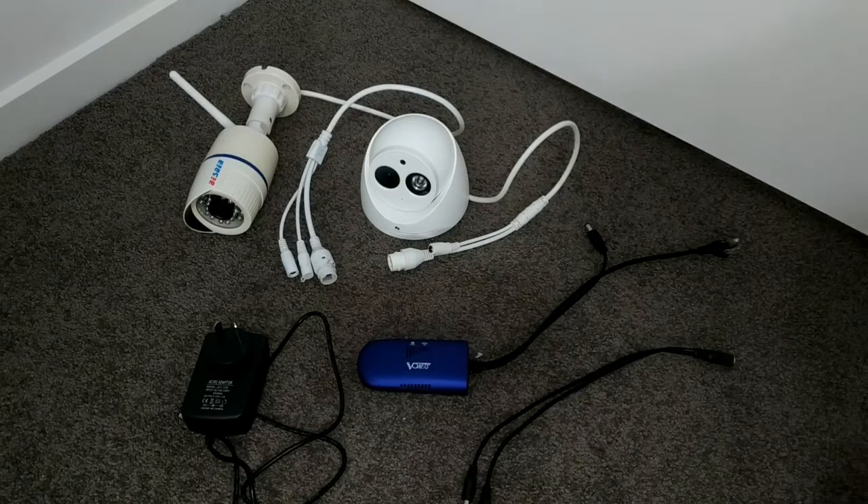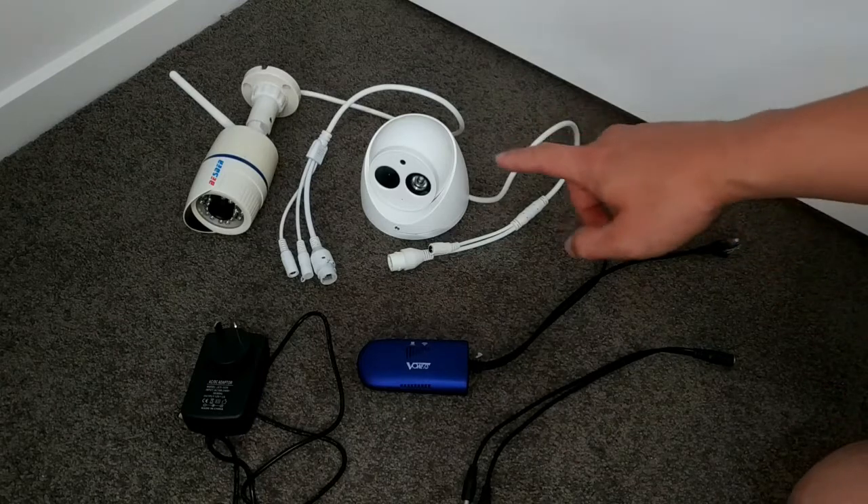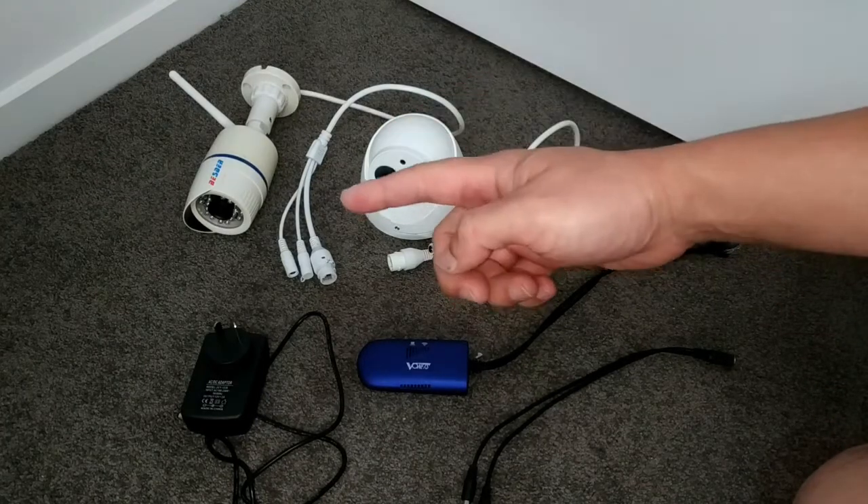Hey, welcome to another innovation production. Today I'm going to show you how to turn a wired IP camera into a wireless IP camera.